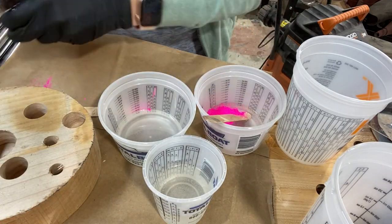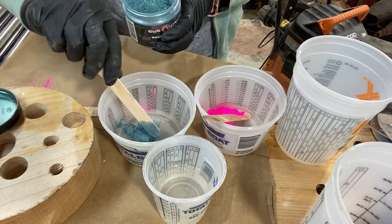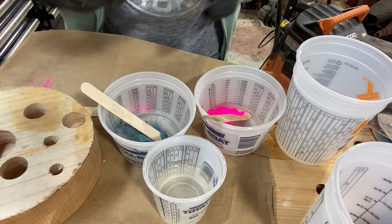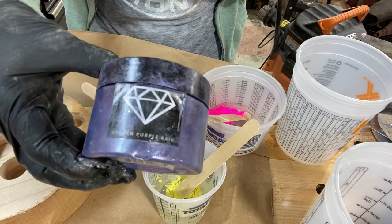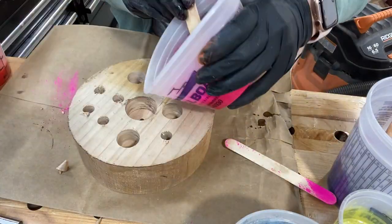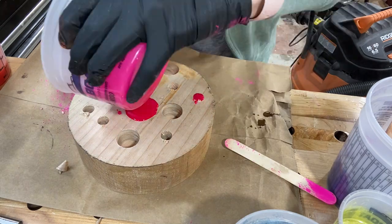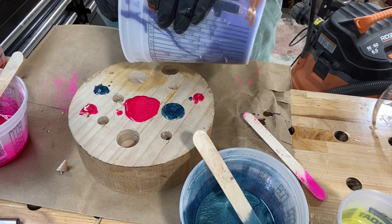Using several different powder pigments here — I will link them all in the video description in case you want to get some for yourself. Pouring the colors in at random; there's no pattern here.